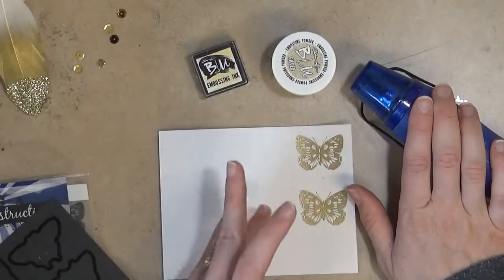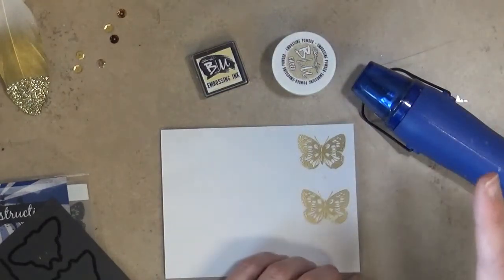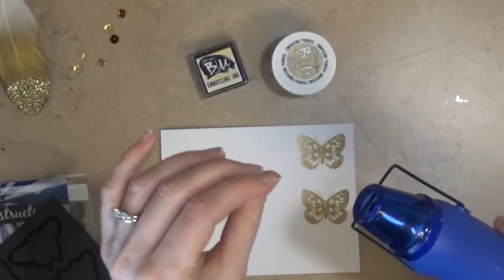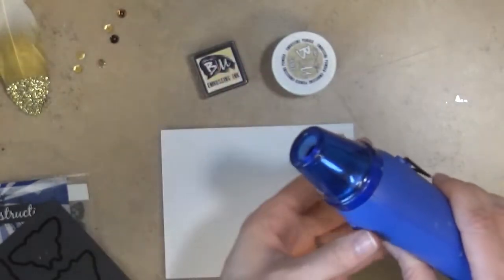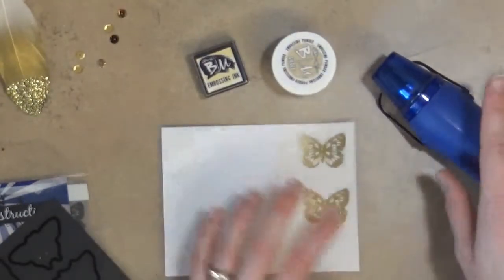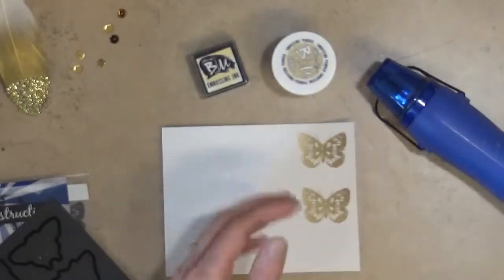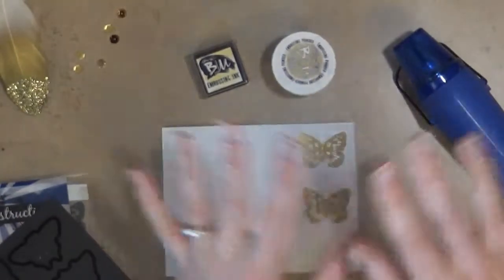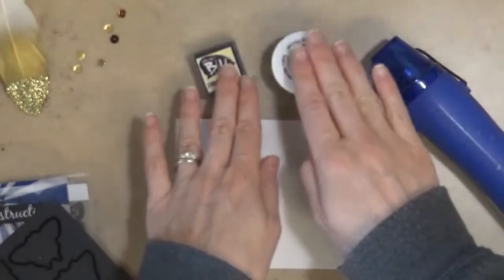There are lots of different heat tools available. I bought a cheaper one, but if you go for more expensive ones, they heat up faster and direct the heat better, which also cuts down on warping. I find that mine does fine as long as I let it heat up for a few seconds before I bring it to the paper. Mine is a Darice heat tool — I got it several years ago and it's still going strong.